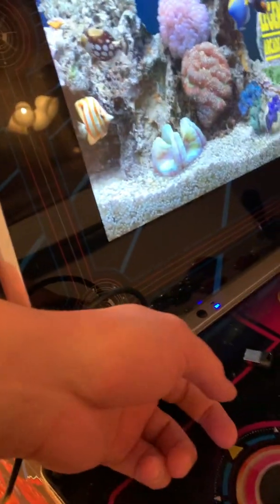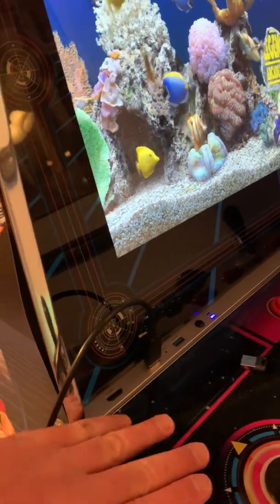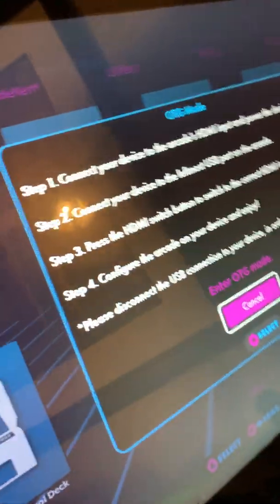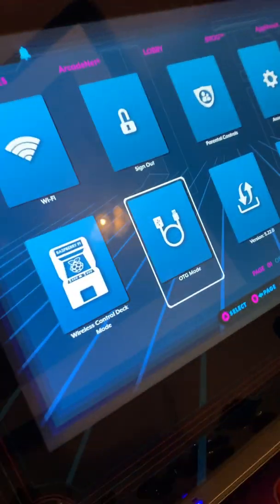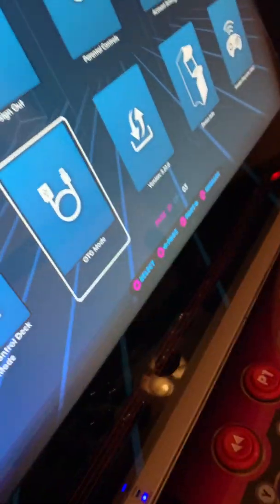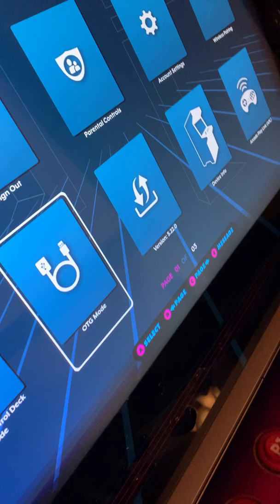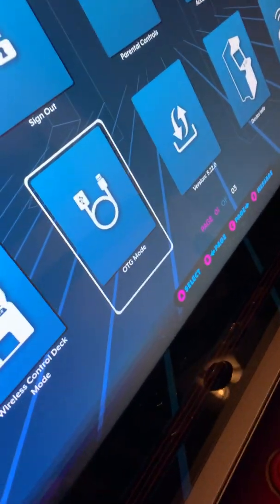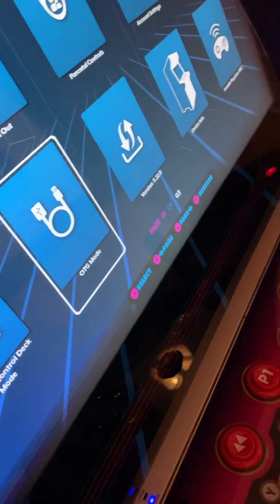I have to plug it in here or OTG won't work. OTG only works when the Pixelcade is unplugged completely, or when it's plugged into this one specific port — that's the only port on the whole device where OTG will still work. Any ideas or suggestions? AtGames, please, if anyone is reading this, respond and let me know if you're working on a fix. I appreciate it, thank you.